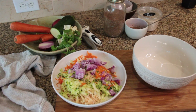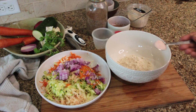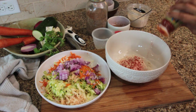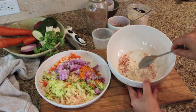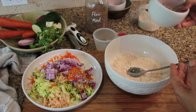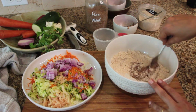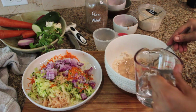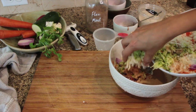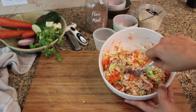To a bowl, add half a cup of oat flour, salt, baking soda, paprika, coriander, and cumin powders. Mix until all the ingredients are evenly distributed. Add the previously prepared flax egg to the bowl and make a smooth paste, adding water if required. Stir in all the grated veggies and turn until everything comes together.